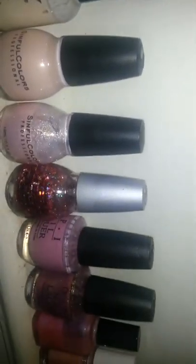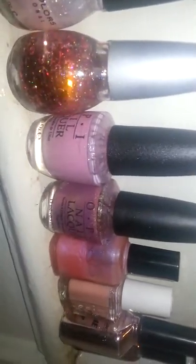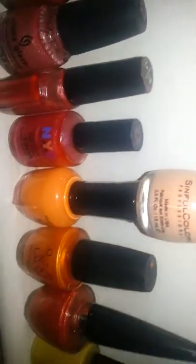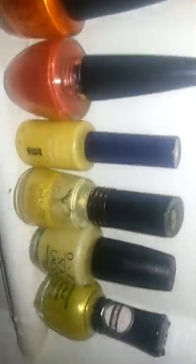Then my neutrals, dark browns, coppers, more pinks and mauves, light pinks. I love baby pink because I'm obsessed with baby pink all around. Then pinks, hot pinks, corals, reds, oranges, and then my yellows.